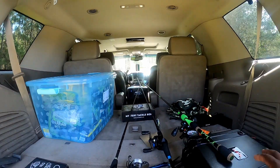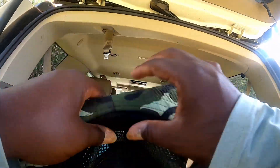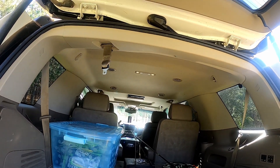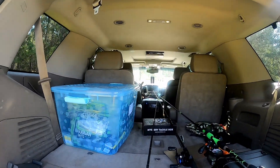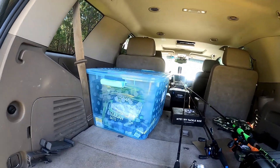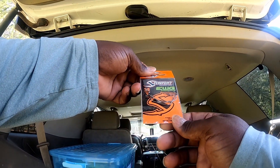Let me put on my hat. One thing you guys will notice is my organization skills have gotten a little bit better — your boy is trying to get it right and do it big. Let's open up this box and see what's inside. I'm using my trunk here for some shade. So we got some Pierpoint EWG standard guide hooks — some funky looking hooks.